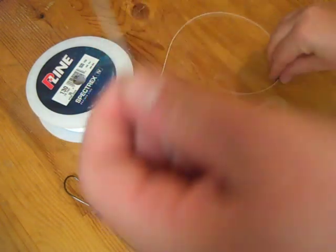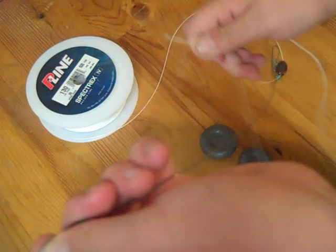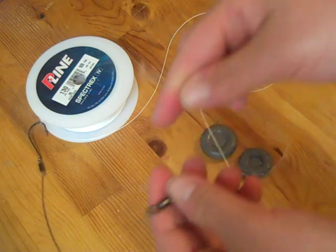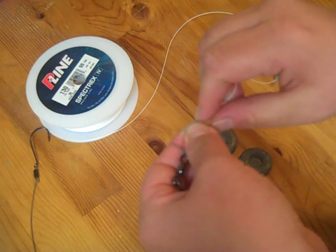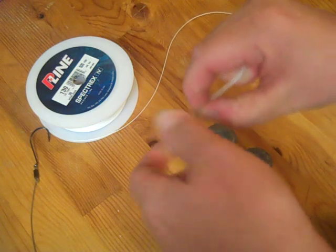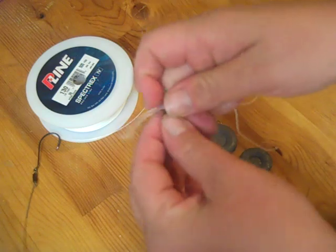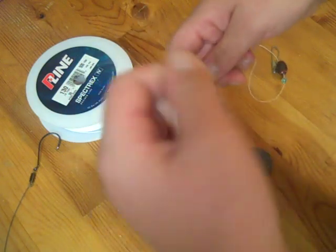Then I'm going to go ahead and attach my leader. You can use whatever knot works best for you. Our personal favorite is a Palomar knot. I'm just going to tie a quick one right now, but if you need some help with how to tie one, we actually have a how-to video explaining exactly how to do that. So definitely check it out.